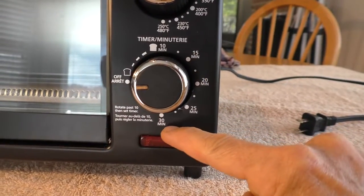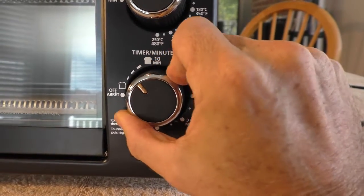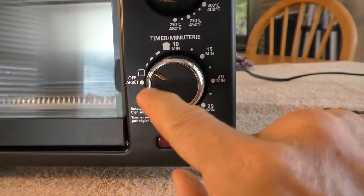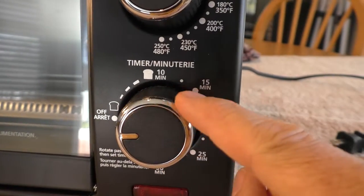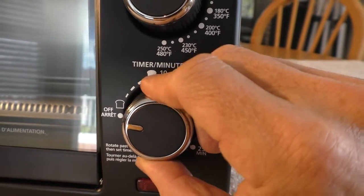The timer goes up to 30 minutes, and in the manual it says you should always go up to 10 first, then turn it down if you want a shorter period of time. Going up to 10 winds up the little spring mechanism in the timer.